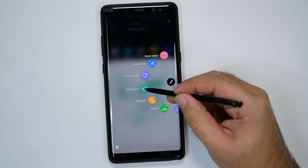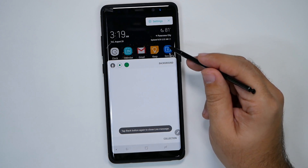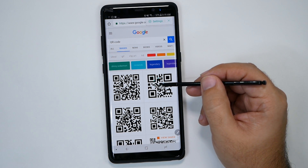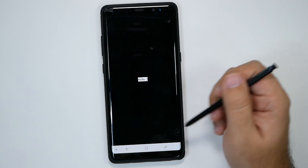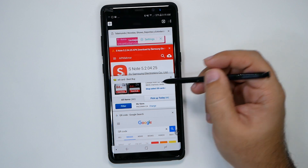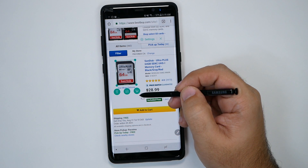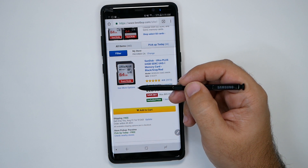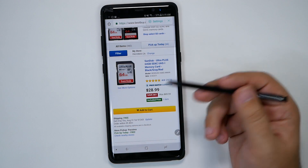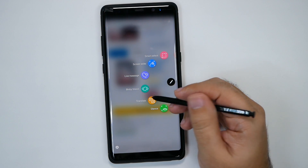The last ones are going to be Bixby Vision. Bixby Vision was on the Samsung S8, but now you can use it in different circumstances because you can do it with the pen. If you're on a QR code, you can hover over it and just tap it to be taken to where the QR code points. Or you can go to a website and hit the shopping button to see if a product is cheaper on Amazon. It mainly uses Amazon for shopping — so if you see a bag, shoes, or electronics you like, just highlight it and it will shop on Amazon for you.